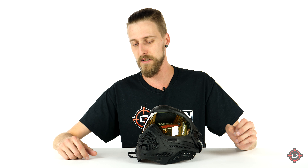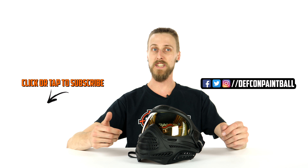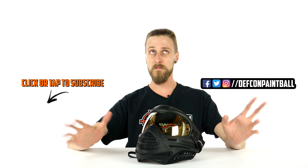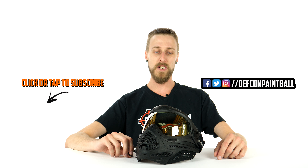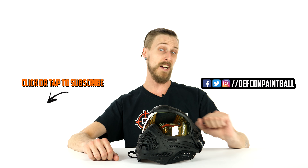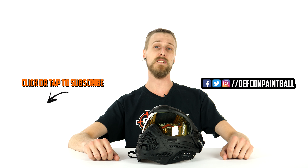Not challenging in any way — it's actually pretty easy, pretty quick, pretty simple. So that is the new Dye Pro Axis. What do you guys think? Have you used the new Dye Pro Axis? How do you like it compared to the older Proto Axis and Proto Switch? Do you think it's a big improvement or just minor stuff? If you've used both, we'd love to hear about it in the comments. Like and subscribe — always appreciated. Thanks for watching.